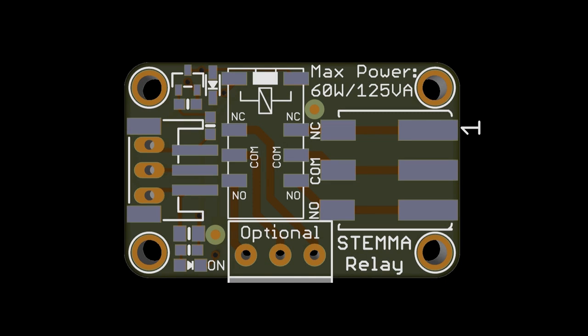It's a Stemma that is a small surface mount relay with surface mount terminal blocks, so you'll be able to use that cable that you just saw, plug it in and control a very compact relay that has a 60 watt output. I made it all surface mount.